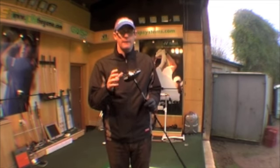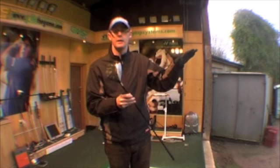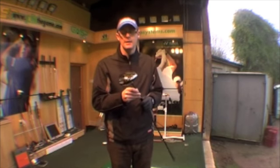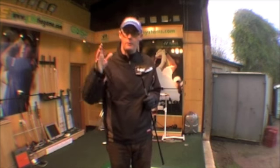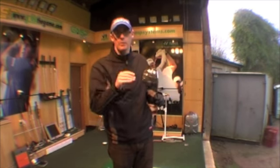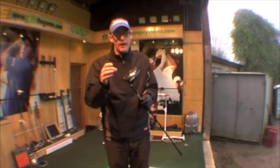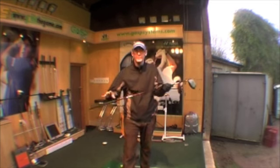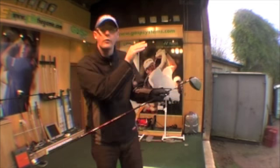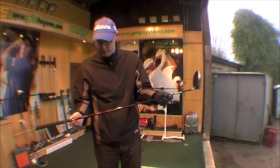The 909 D3 has a 440cc head design with a nice deep face — definitely the better player's club — designed to launch it a little bit lower with that smaller head. My last video covered the 909 D comp, which is much bigger and gets the ball up in the air. This one is the driver you'll see better players using on tour who want that lower ball flight, featuring the Aldila Voodoo shaft.